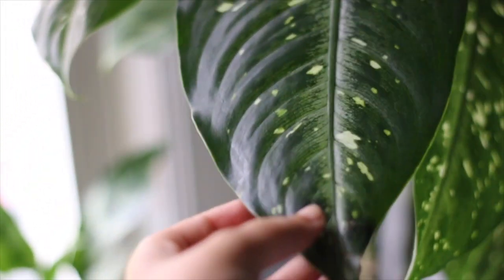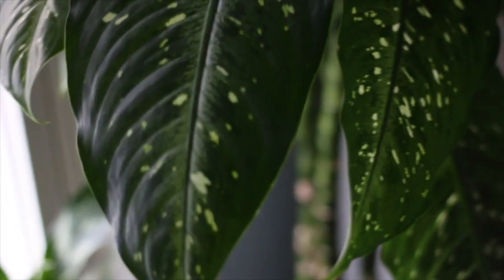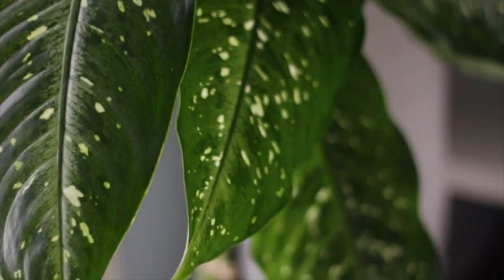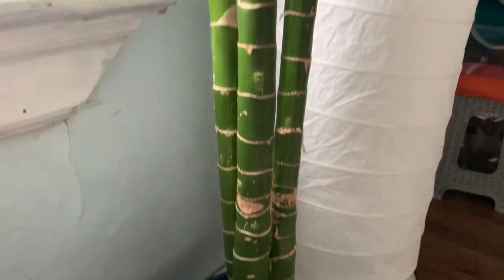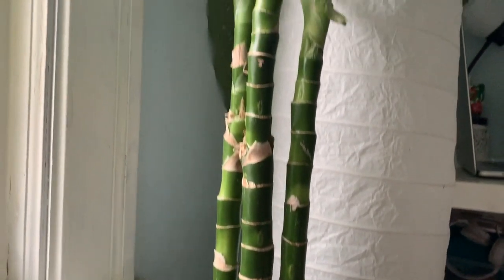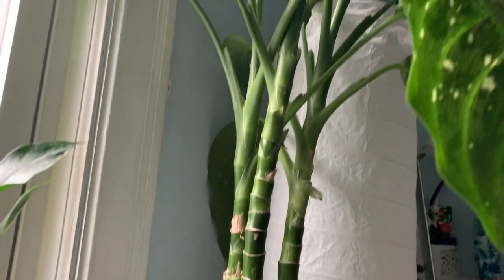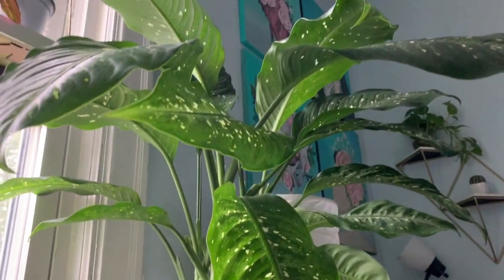I wanted to make a quick video on how I water propagated my Diefenbachia, or dumb cane plant. It's a really beautiful plant and I've had it for about six years now. Mine basically looks like a tree because I've made sure to take care of it and keep the stalk straight as it's been growing. The variegation and the pattern on the leaves is so beautiful to look at.